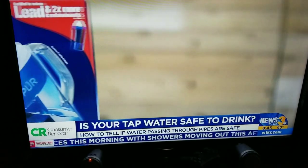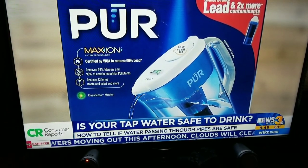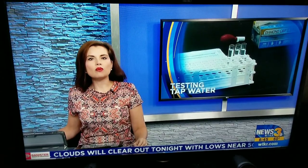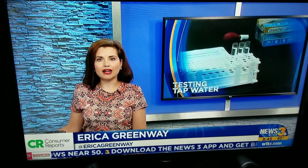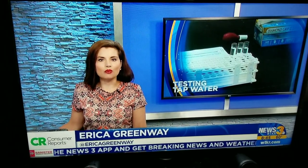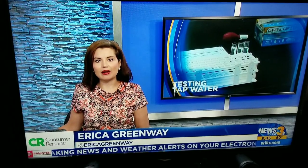Some can even handle more serious contaminants like lead. In CR's testing, only one pitcher-style filter — the Pura Ultimate with Lead Reduction — earned an excellent rating for flavor and odor reduction. Consumer Reports also says regardless of which filter you choose, you want to make sure your filter meets standards set by NSF International and the American National Standards Institute for removing the contaminants you're worried about, and that it's certified by an independent lab.